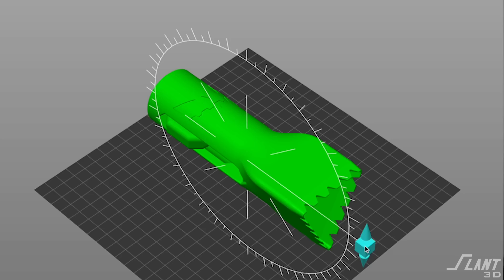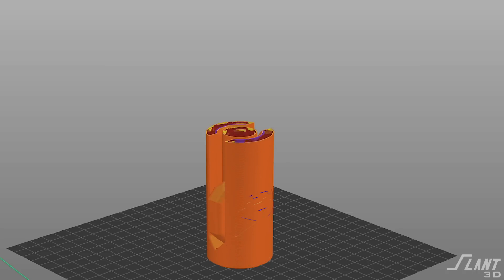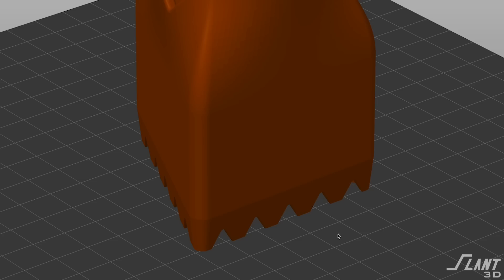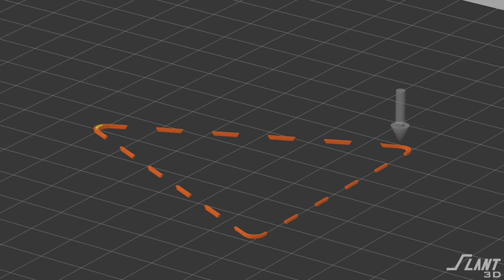Starting with print orientation: you print it vertically so that if it's whacked with a hammer, all the layer lines are in compressive strength. You never have to worry about delamination or breaking that way — all the layer lines align with the part as it's being printed. You print it upside down because if you put the blade down against the print bed, you wouldn't have a blade anymore. You want to get to the smallest width possible, which is the width of the nozzle.